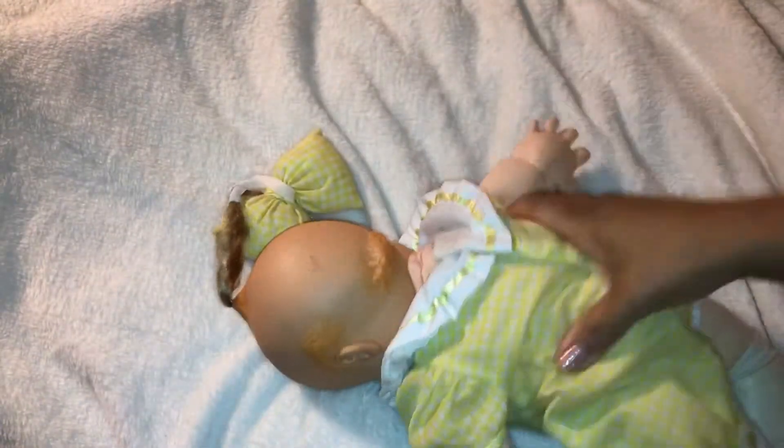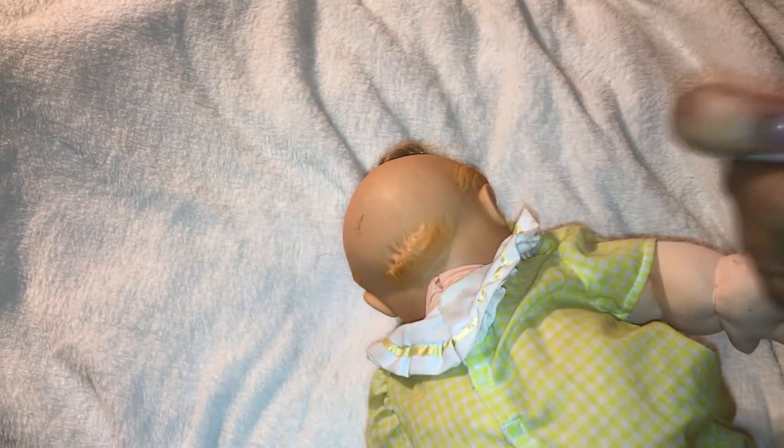I still shake her. I have been shaking her. Nothing. And this box is really secure to this head. I tried to remove it, but it's really stuck in there. Her head I cannot move because of this box in here.